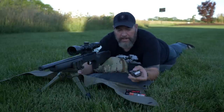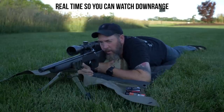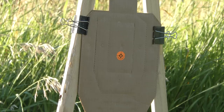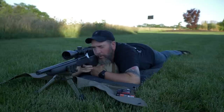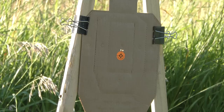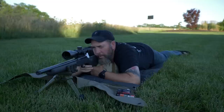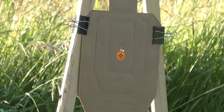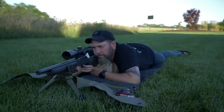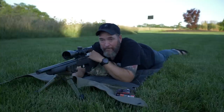The final group is going to be with the Eley 40 grain match grade. That looks to be a really good group down there too.